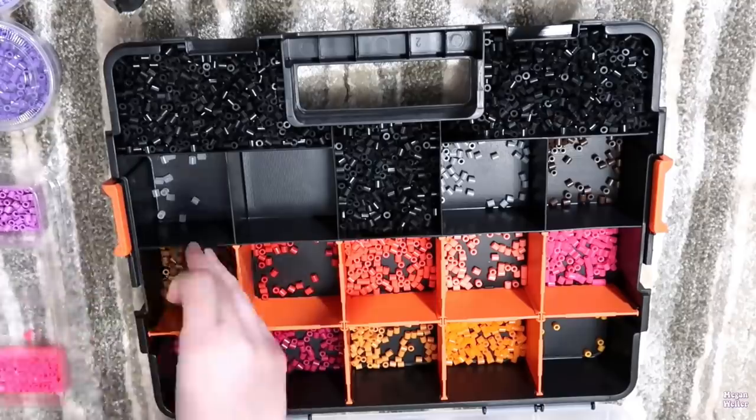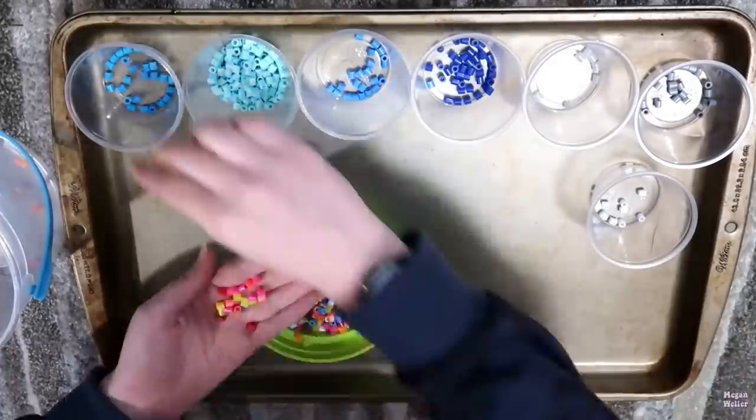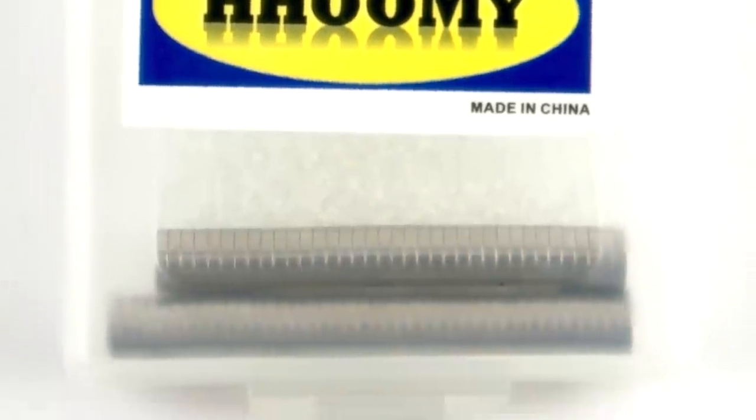I'm pretty sure I spent between 22 and 24 hours just sorting that huge bucket of perler beads, and that's like 24 hours I will never get back. I bought these mini magnets from Amazon about a year ago, and I keep finding new ways to use them.